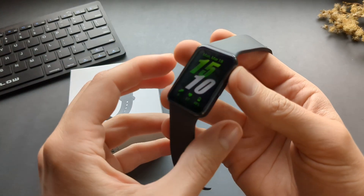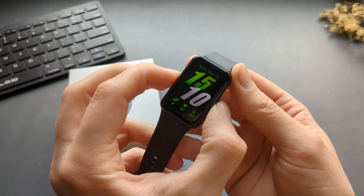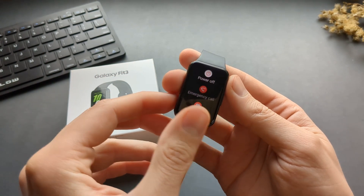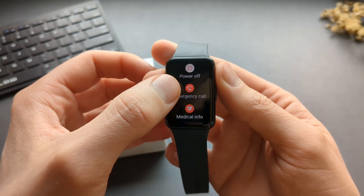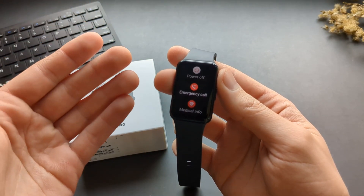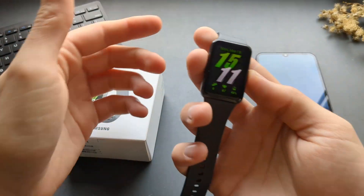We can press and hold the power button to launch the quick SOS menu. It takes around two or three seconds to hold it, and this menu will pop up. We can click the emergency call here to quickly contact someone in an emergency.